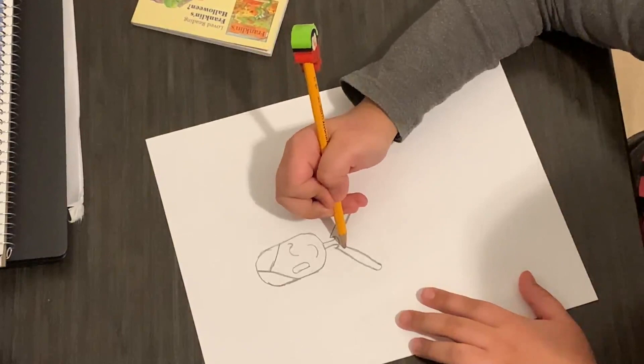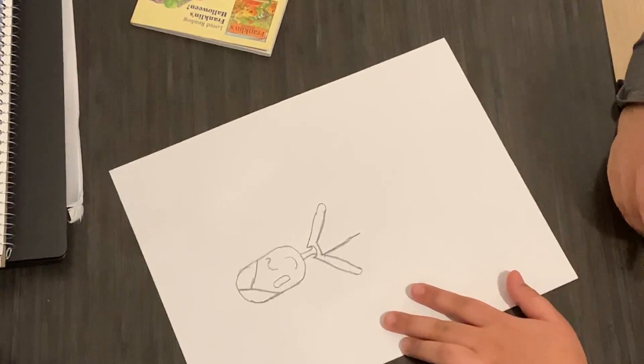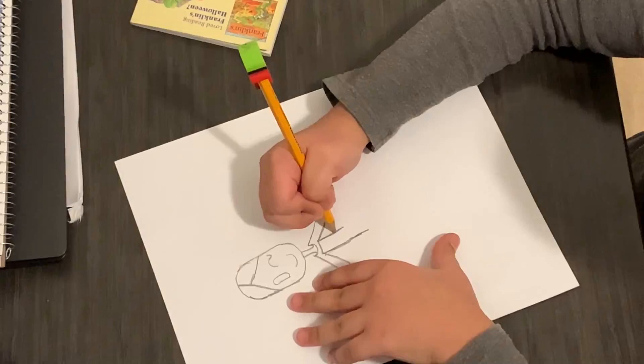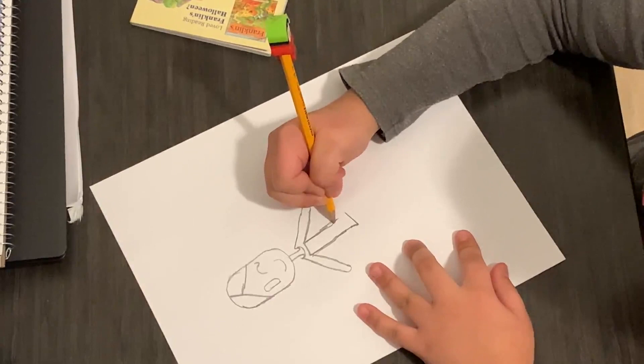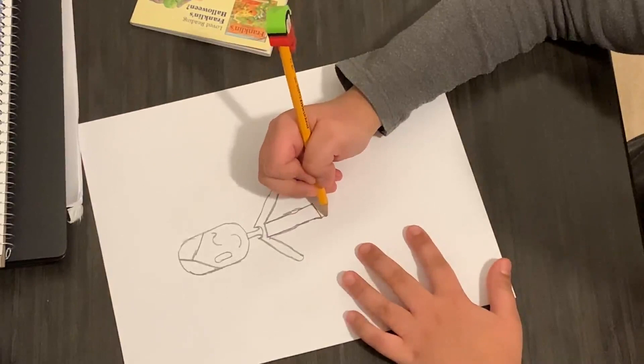Next, draw another line like that. I need a little more. And the same thing on the other side. Next, you can make a line to connect it.